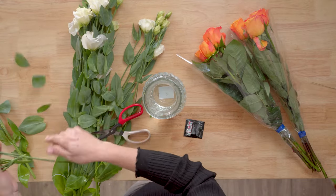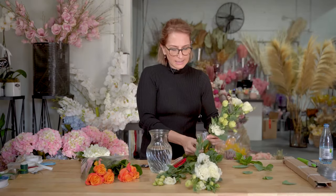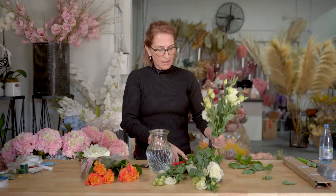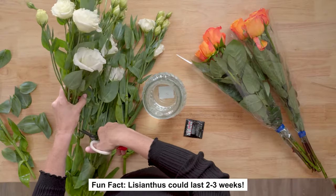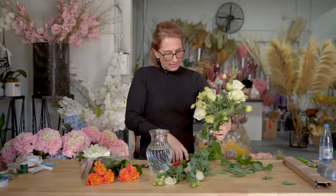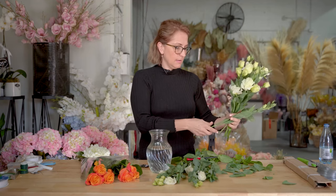Just cut it down, leaves off, nice and clean — keep your heads roughly the same size. Lisianthus are beautiful. Did you know a fresh bunch of lisianthus could last you two to three weeks? They're actually a really long-lasting flower. Just lay them around in your hand taking into consideration the height of your vase.